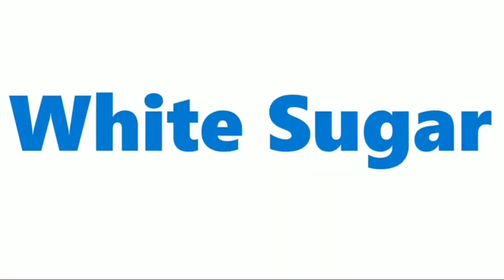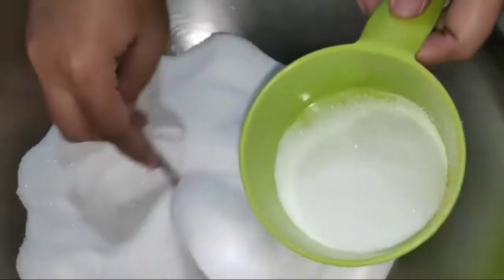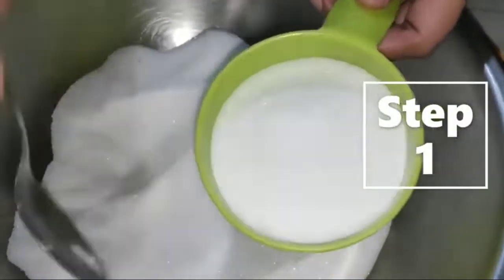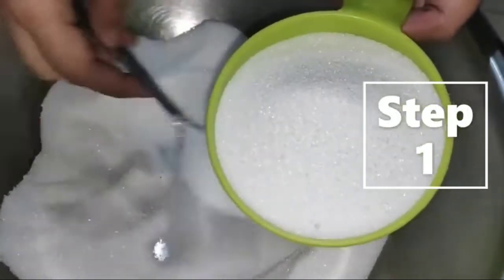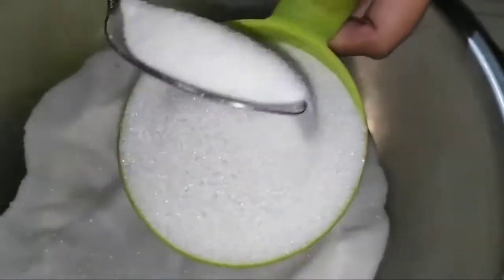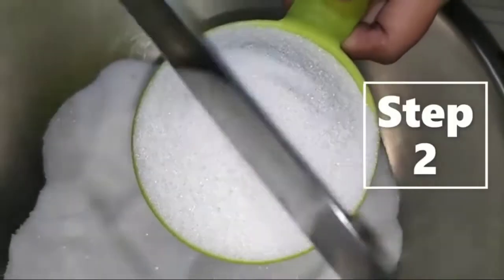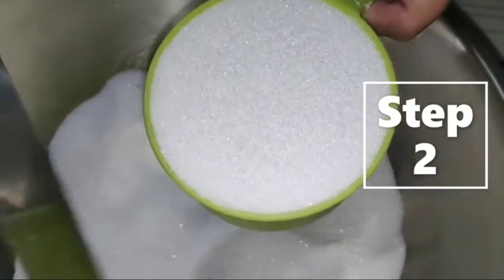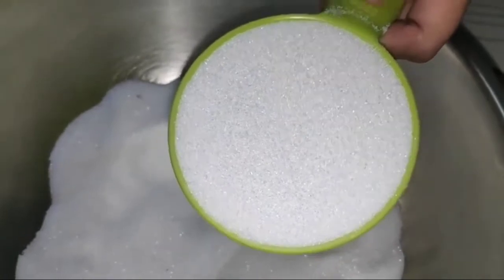How to measure white sugar? Step 1: Spoon sugar into the measuring cup. Step 2: Level it off using a spatula or any straight edge tool. Do not tap the sugar to avoid having it compressed inside the cup.